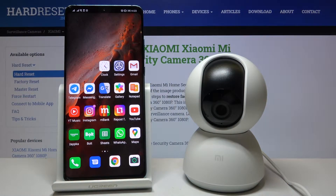Welcome. In front of me I have a Xiaomi Mi Home security camera, and I'm going to show you how you can protect this device with a password.